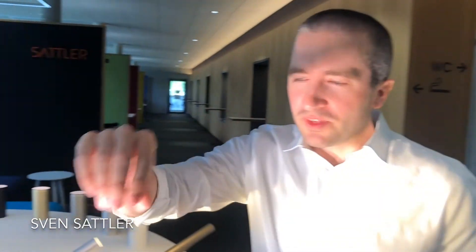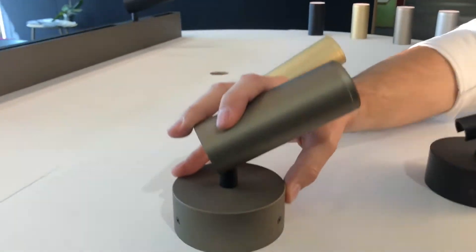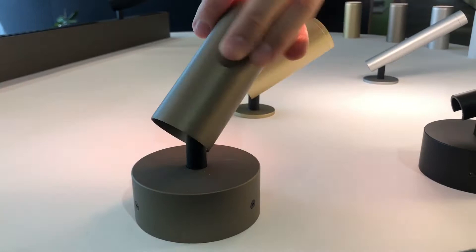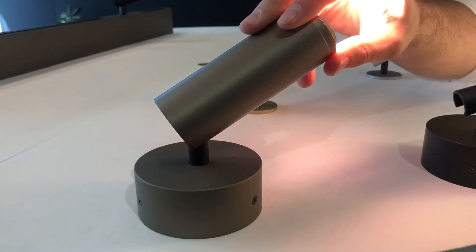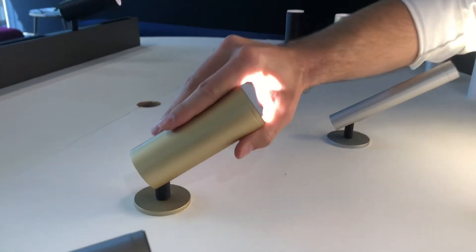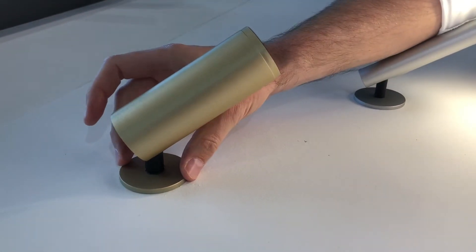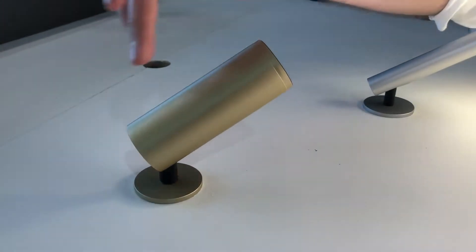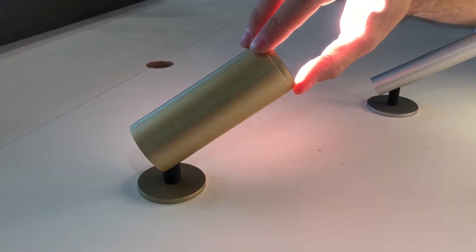Today I'll present our Evolution series. We have four different mounting versions. The first is our surface mounted version — as you can see, our Evolution Spot is fully flexible in all directions. The second is our minimalistic recessed version, and you cannot see any screws on any surfaces for this one.